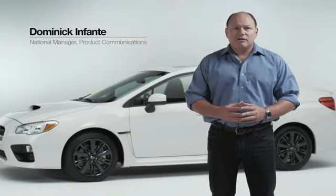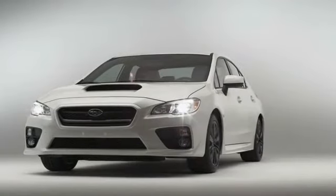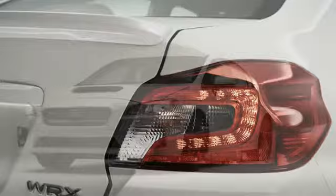Hello, I'm Dominic Infante with Subaru of America, and we're here today to show you the all-new 2015 Subaru WRX. As you can tell, it's been completely redesigned — we've got an all-new exterior, we've modified the suspension heavily, and we've got an all-new engine.